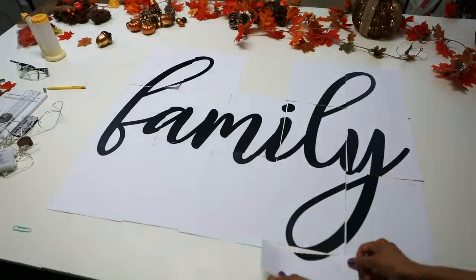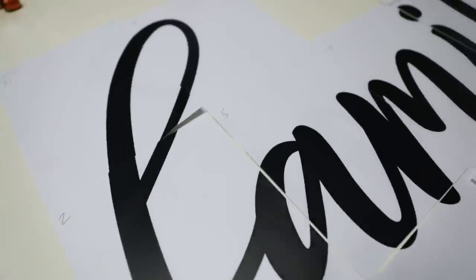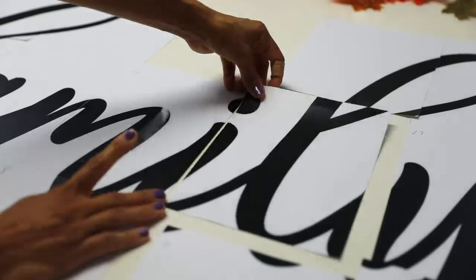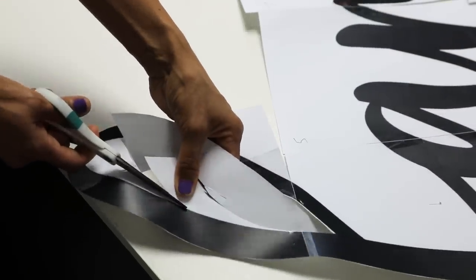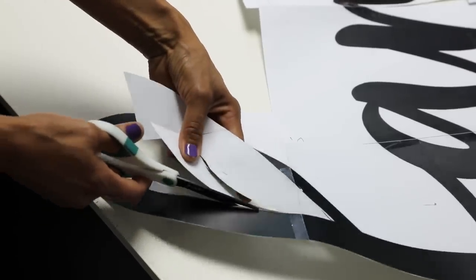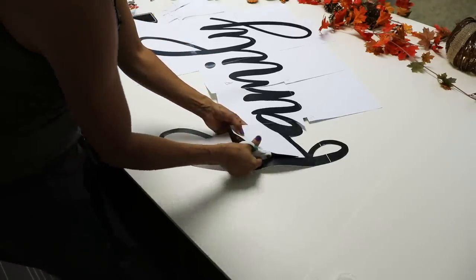Now that we have our word laid out, we are ready to tape this together. We're just going to use some regular tape and try to line this up as precisely as possible, because we're creating a template. We've taped it all together as exact as we could possibly make it, and now we are ready to cut it out. As they say, everything you need to know you learned in kindergarten — that includes cutting with scissors. Take your time, you don't have to rush through this. You are creating a stencil that you will be able to use over and over again.